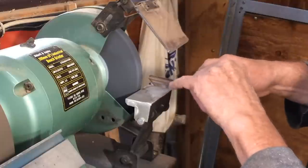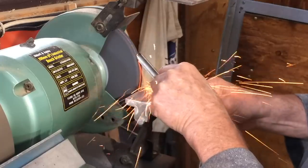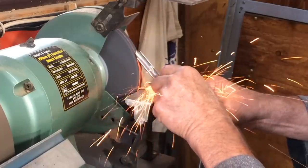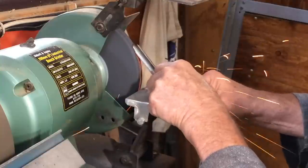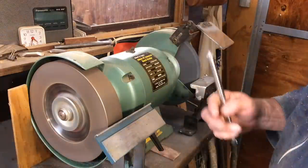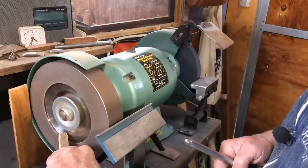I'm going to keep the right wing pretty much as it is and lengthen the other side. That's looking pretty good. This grinder takes five and a half minutes to slow down, so I have a small stick to bring it to a halt just a little bit faster.